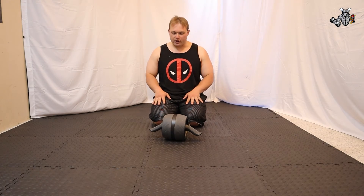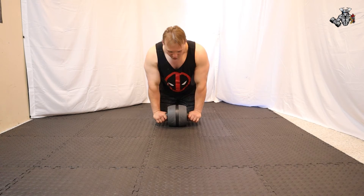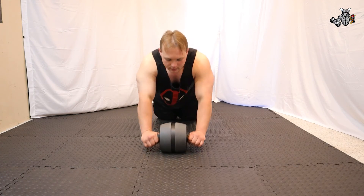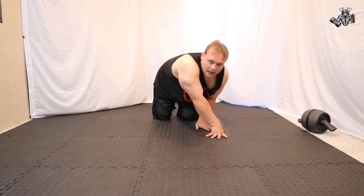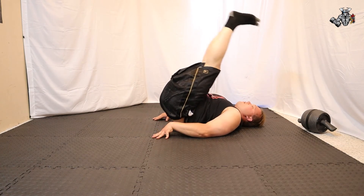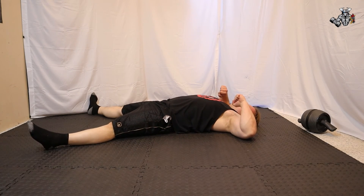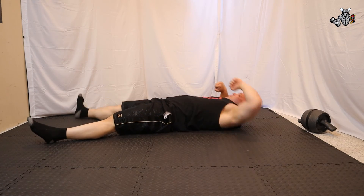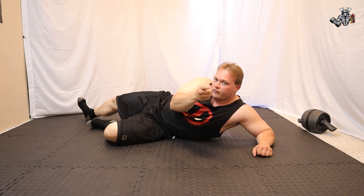The three exercises benefited by these stretches are: ab rollers, doing three reps; leg raises; and elbow to knee. Those are the exercises that are benefited by these stretches.